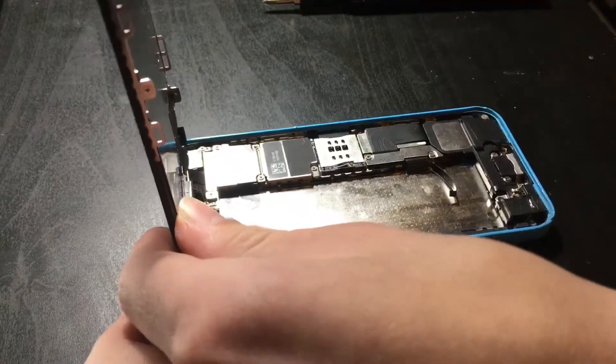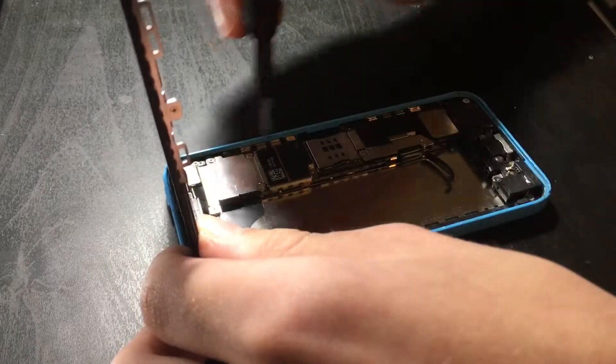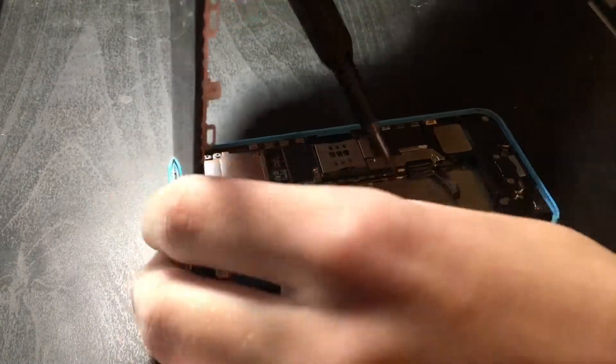I'm unsure how this happened, so I'm going to take a battery out of another phone and put it in this one.